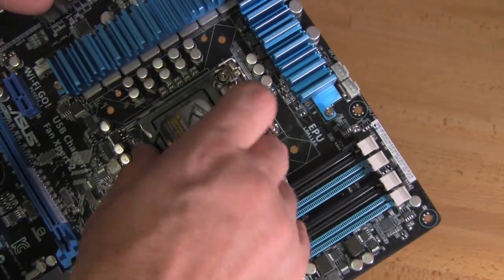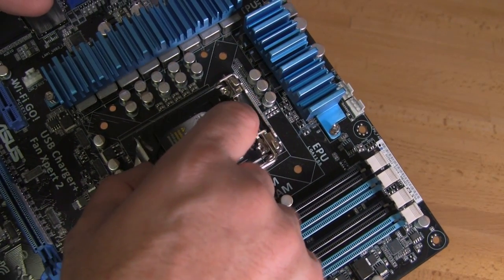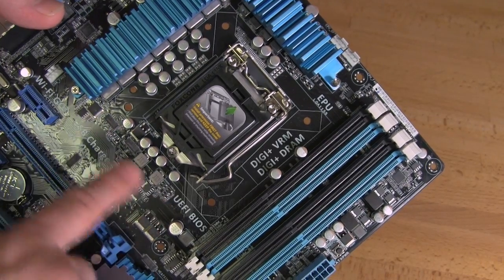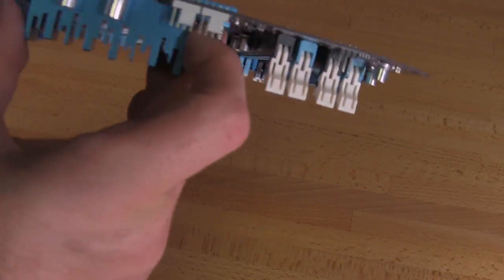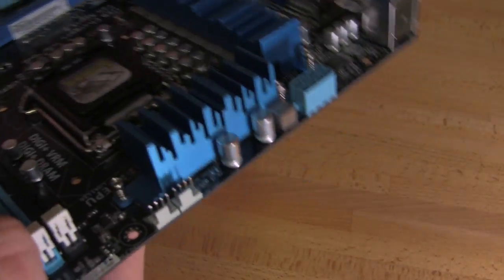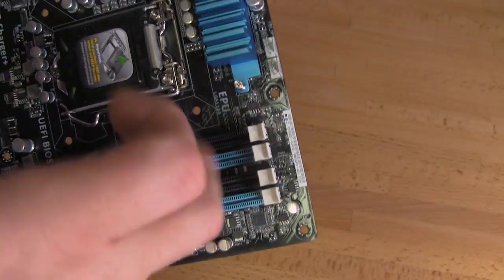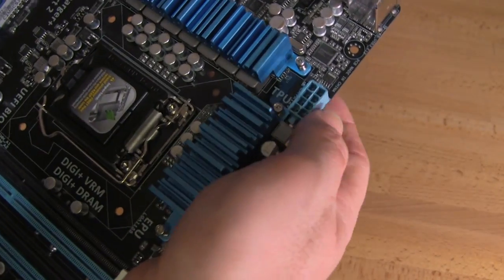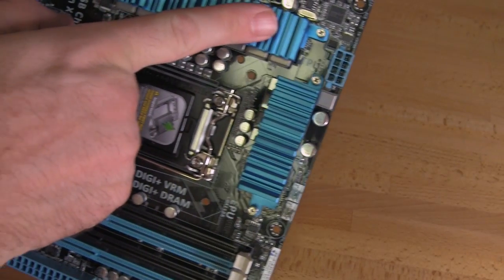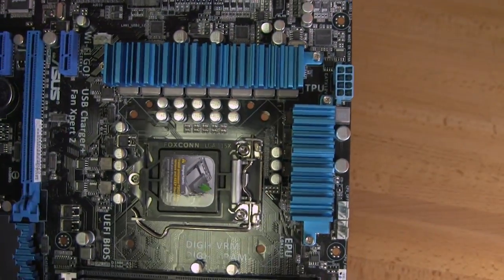You have your LGA 1155 socket. ASUS has a slightly different cover now so you're at less risk of damaging the pins — we do like this new cover since it's not clipping inside the socket. You have solid capacitors, and ASUS still maintains good cooling. The cooling on this one is kind of chunky but it has enough surface area to keep things cool with good airflow. You have a CPU and a CPU optional fan header for air coolers with two fans. You also have your 8-pin power connector, and ASUS has added a bit more space to make it easier to get your hands in, though we still recommend using an extension cable.